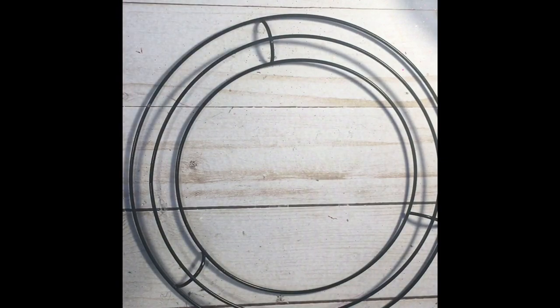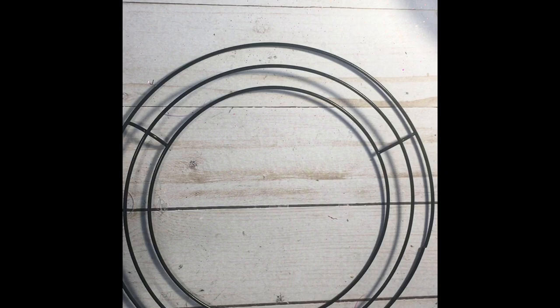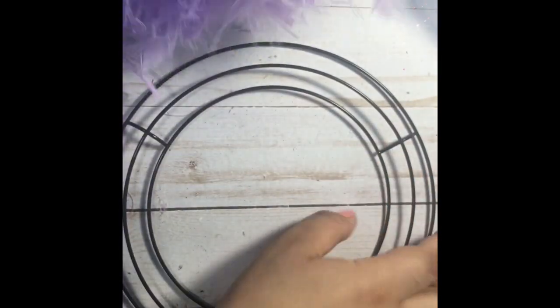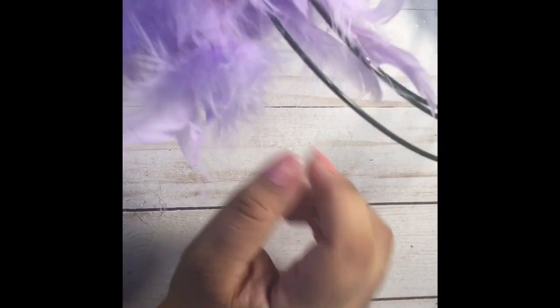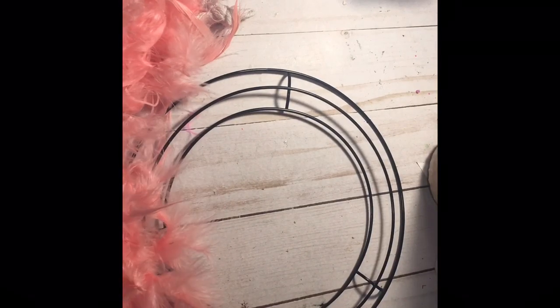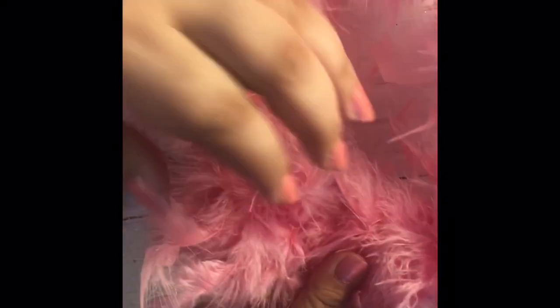All we're gonna do to start this base is simply glue one piece. On the ends of these there's some string — you're gonna start the wreath off by putting some glue on the string, wrapping it around, and simply wrap the boa all the way around. When you get to the other end, there's another string, and you're just gonna go ahead and glue that part down also.